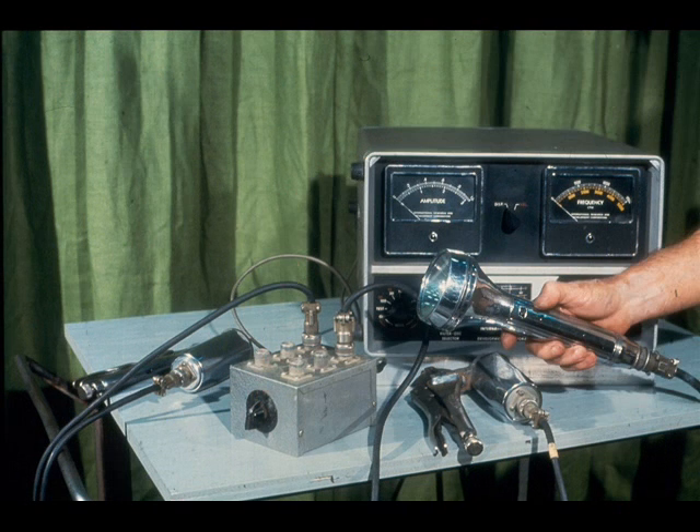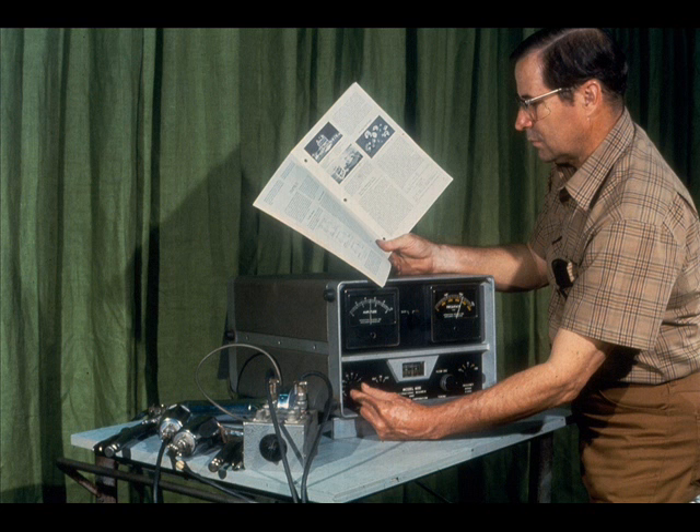The stroboscopic light you see is the same as that used during single-plane balancing. Only one is required. After the analyzer is assembled properly, as shown, refer to your manufacturer's manual for the test, which should be completed to check your instrument for proper operation.